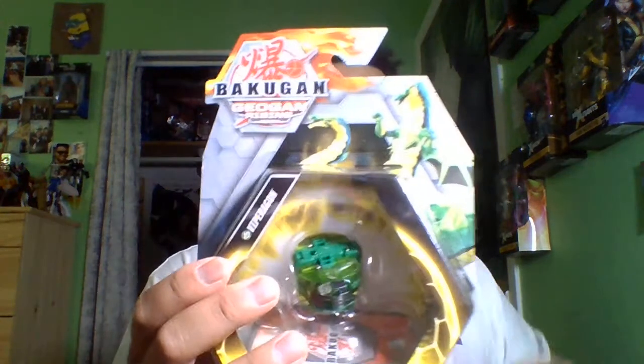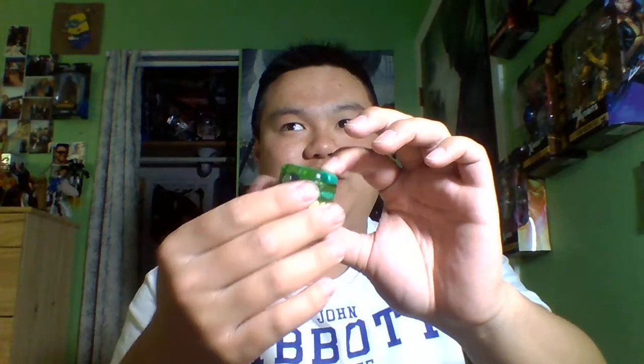Let's crack this guy open. Here is Viparagon out of the packaging — well, in its sealed form anyways. Here we have the instruction booklet and the cards it comes with, so let's take a look. This is my first time opening these Geogons.